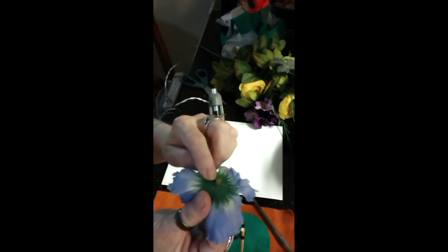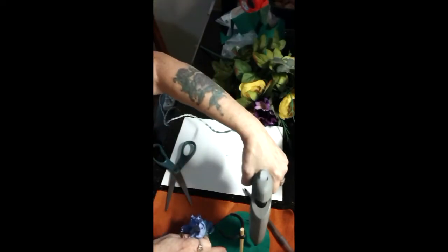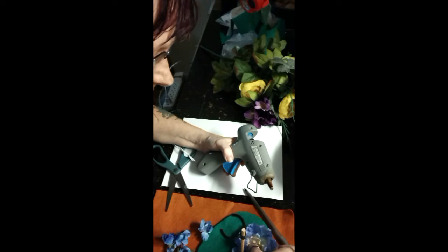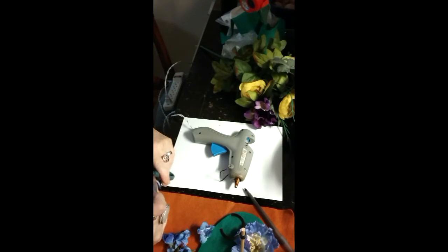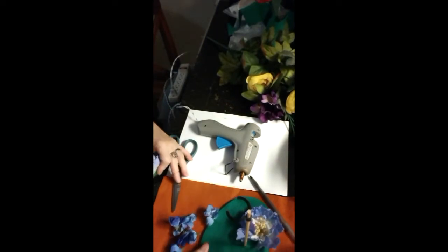What I'm going to do is trim off the little nib at the end, put a dollop of glue down, and glue down the flower.